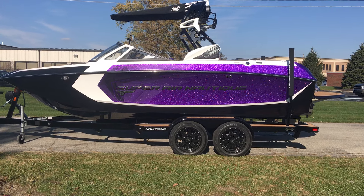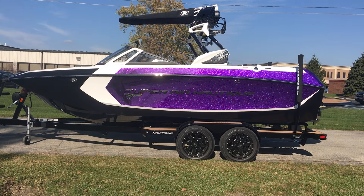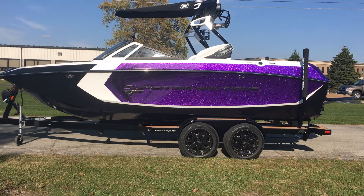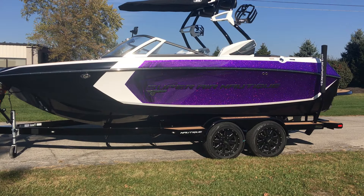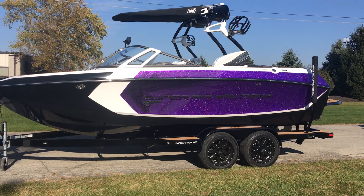Hey guys, it's Preston with M3 Boatworks here with a brand new 2016 Super Aeronautique G21. This is a super sharp boat in onyx black, purple metallic, and mystic white.